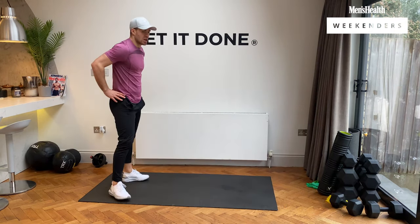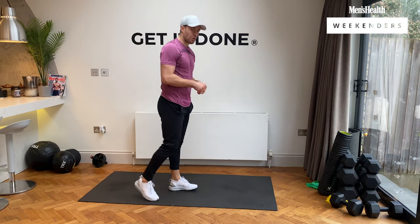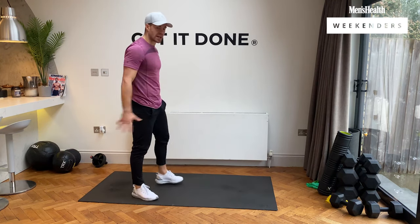Rest, then boxer burpees — we're going in five seconds. Remember: narrow to wide, explosive. Let's go, narrow to wide explosive. We don't stop. Five seconds left, three, two, one.